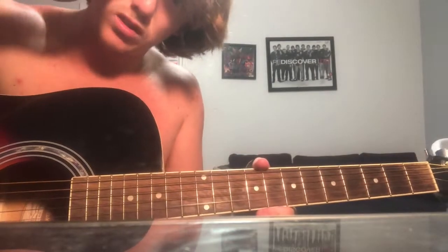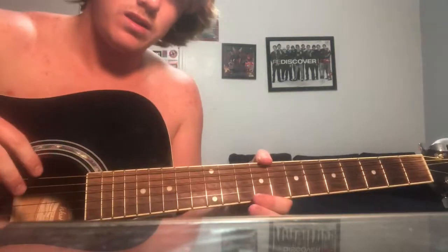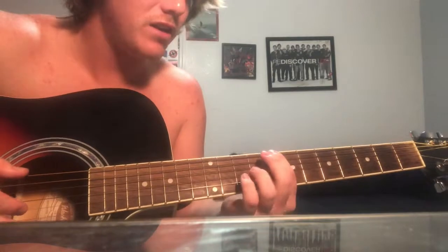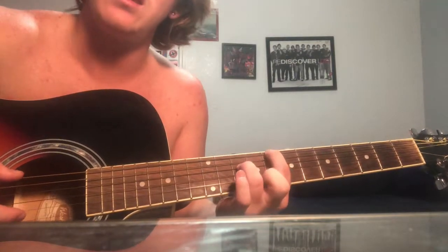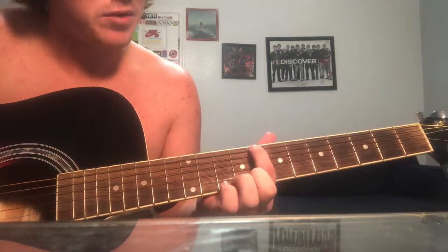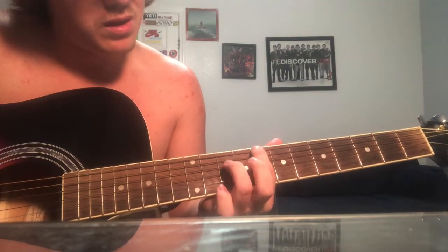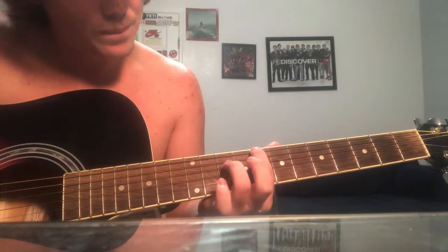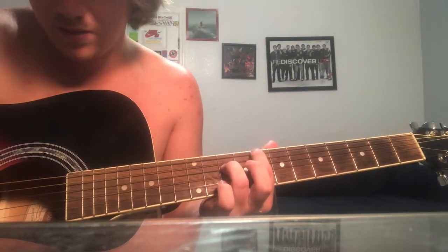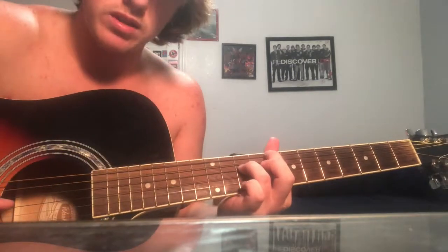I almost forgot to put in that part at the end — I don't really know how to play it, there's a lot of different stuff being played, but this is like the closest I could get. You put your index finger on the 8th fret, the top string, put your 3rd finger on the 3rd string — the D — on the 10th fret, and then just play the G string open.